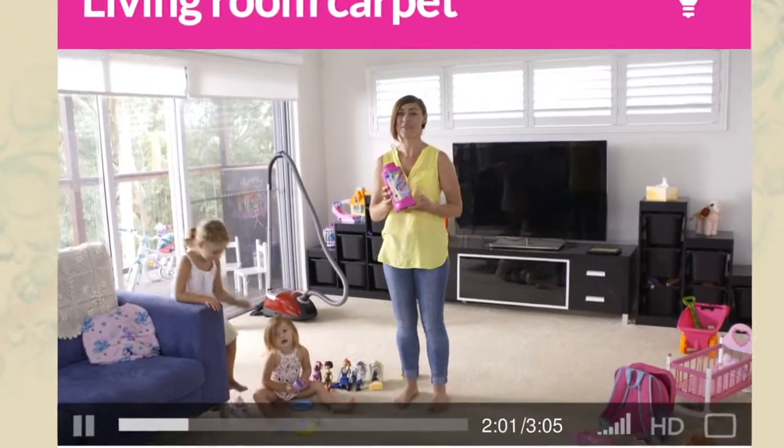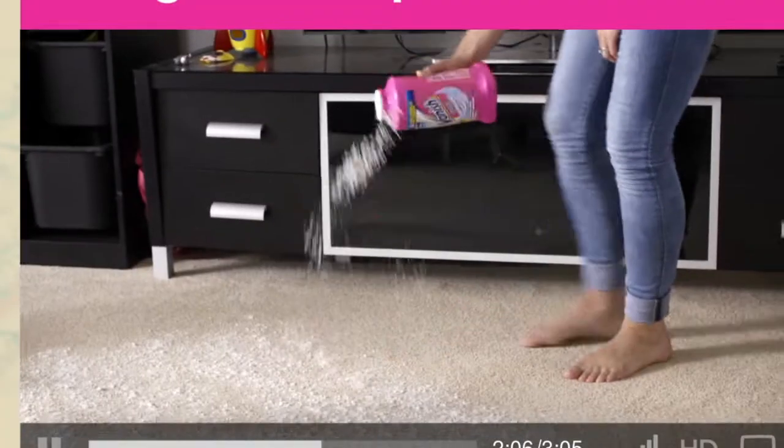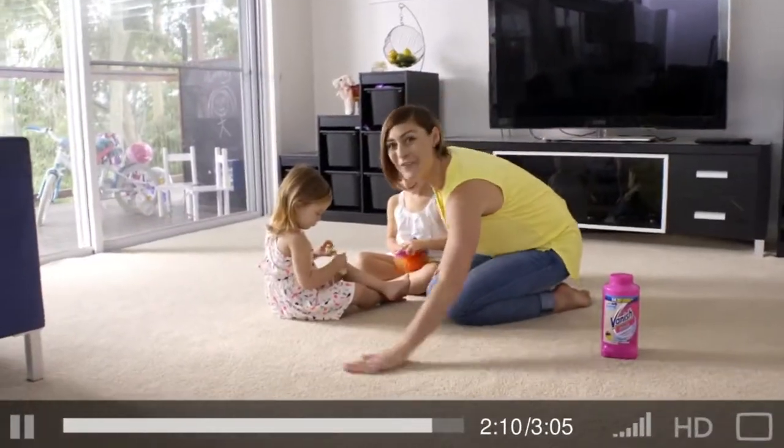I have a big house with lots of kids and animals and I like to keep my carpets looking fresh and clean. So I use Vanish carpet powder. Sprinkle and brush. Great for large areas. Everything's clean and fresh.